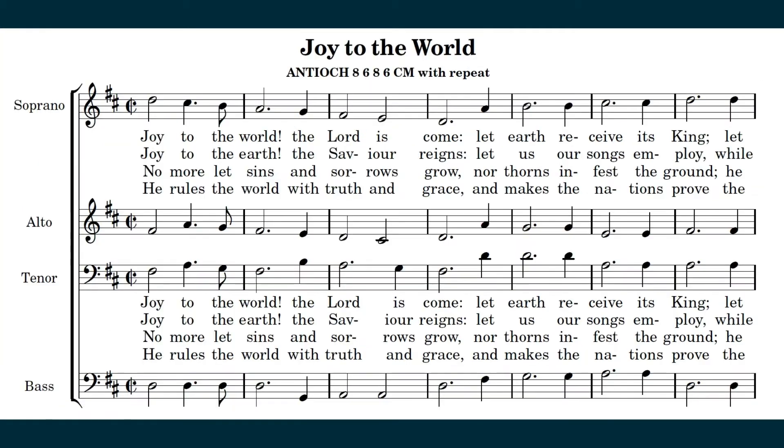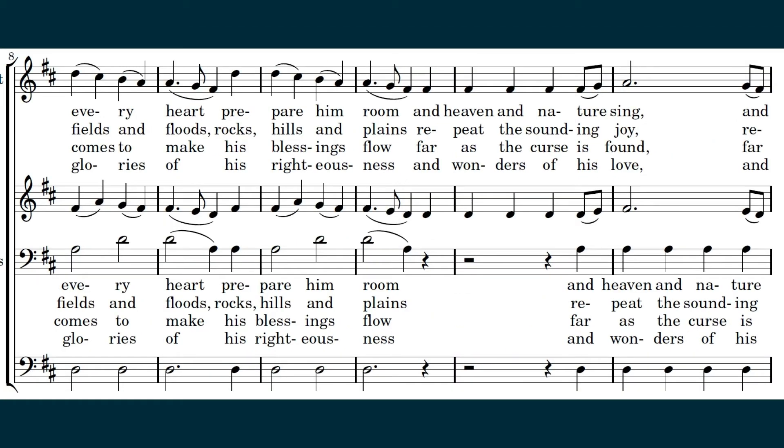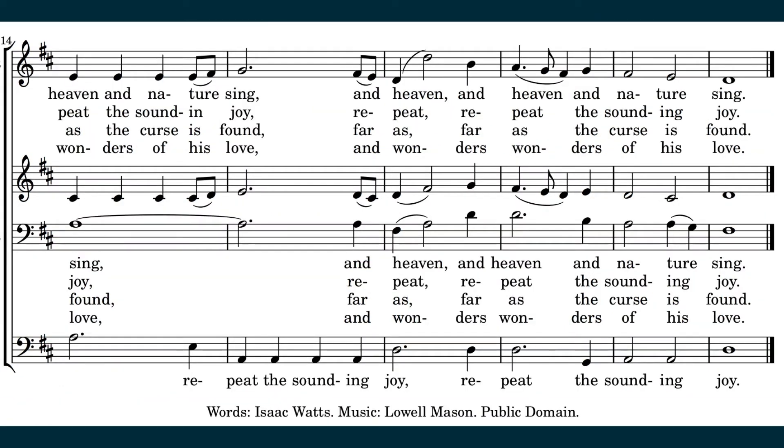Joy to the earth, the Savior reigns. Let us our songs be, while fields and floods, rocks, hills, and plains repeat the sounding joy, repeat the sounding joy, repeat, repeat the sounding joy.